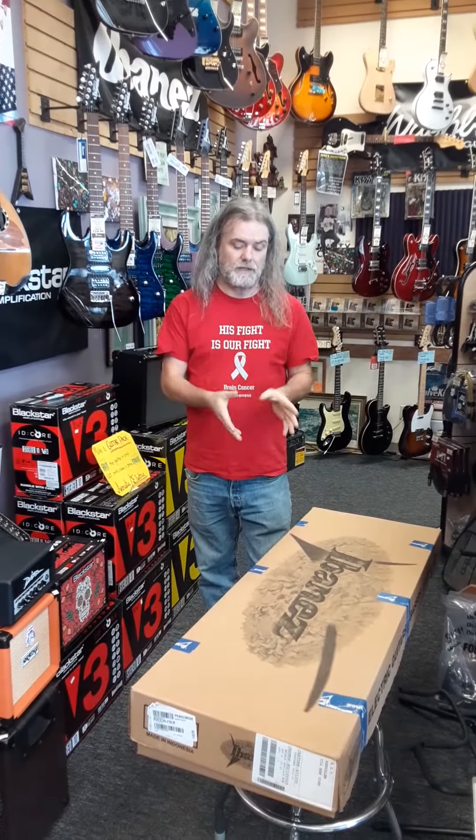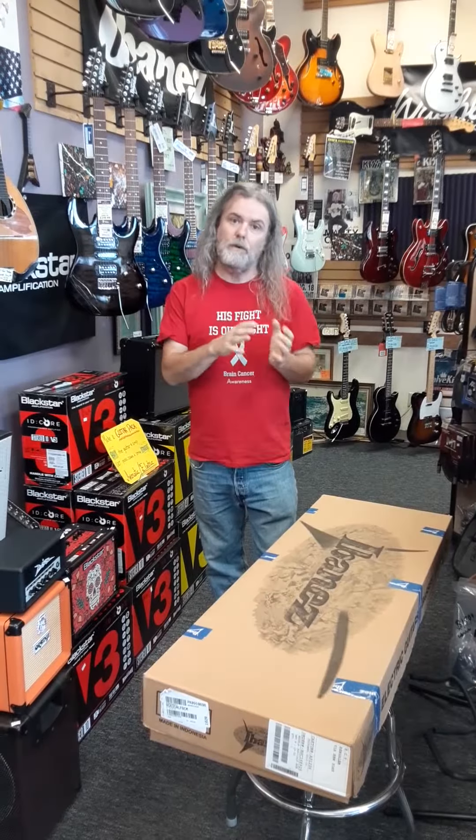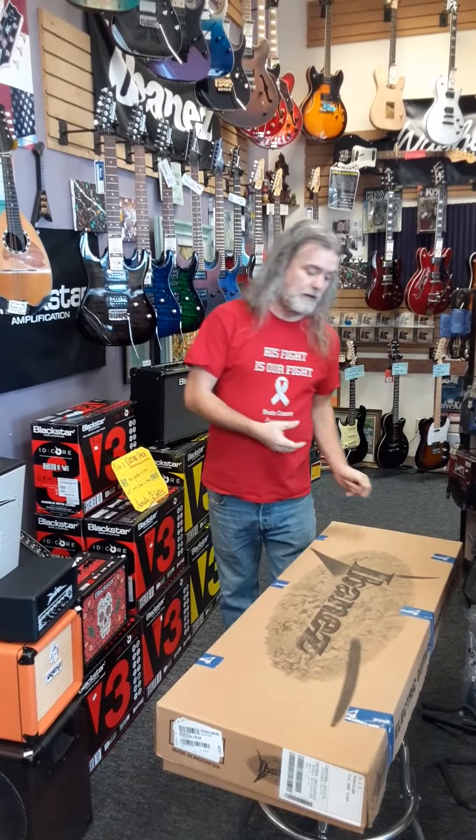Hey everybody, it's Sean and Amanda from Rocktown. We just got in a brand new Ibanez guitar, and rather than tell you how they come in playing, we thought we'd quick unbox it and show you.